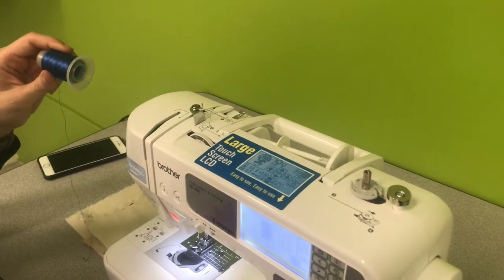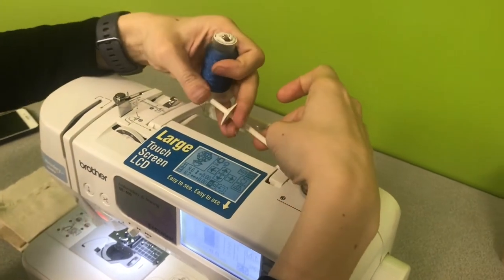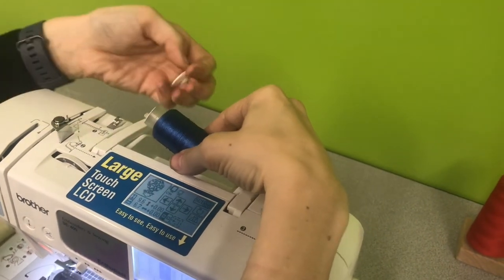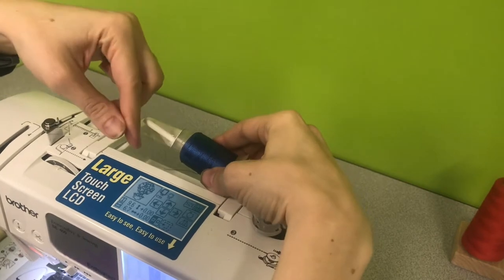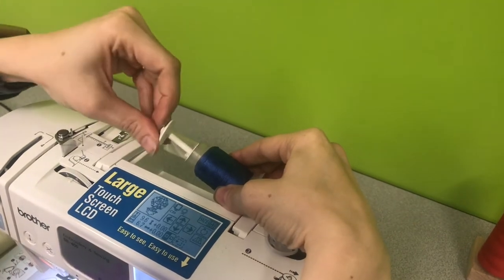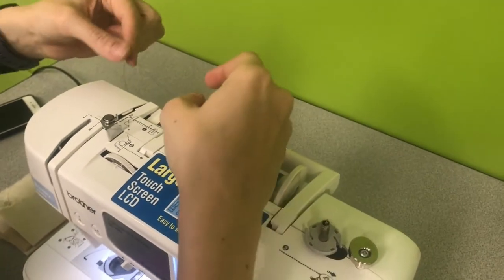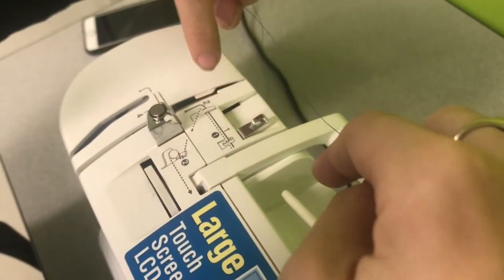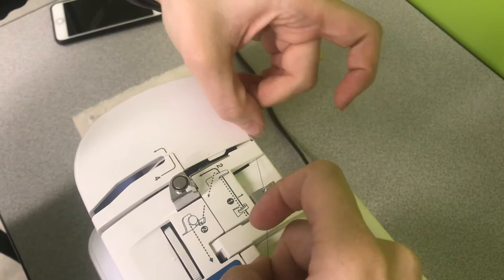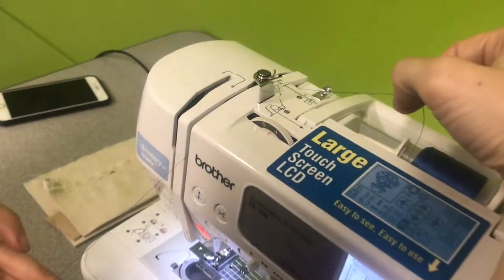Now we're going to do the upper threading on the Brother machine. I have my spool of thread — we're going to slip the end cap off. This lifts up so that you can slide the spool of thread on. You want your thread to be coming off the spool in a clockwise direction. Slip the end cap back on to keep the spool in there securely. Now take this thread and follow the numbers printed on the machine. Go under this little hook around here and come down the front — it sometimes helps to hold the thread a little bit taut.